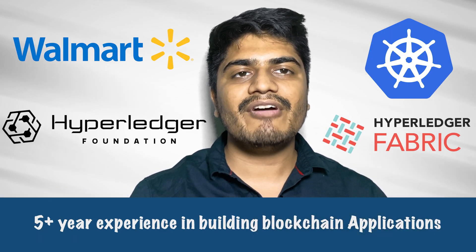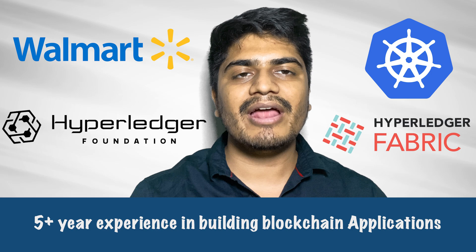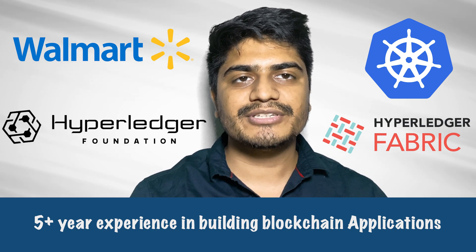Hi, I am Aditya, your guide throughout this course. I have been working with hybrid fabric for several years now and I have hands-on experience in developing and managing production blockchain networks.